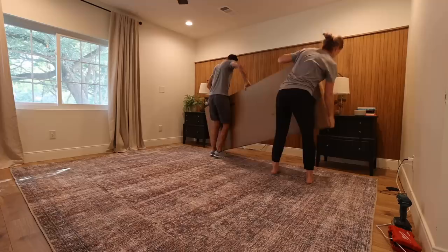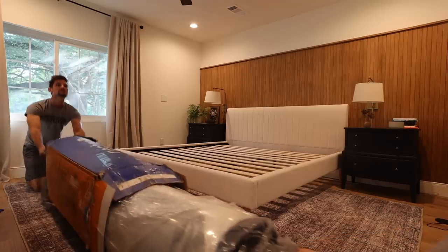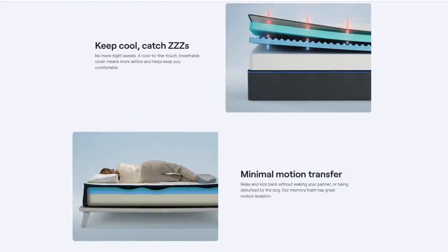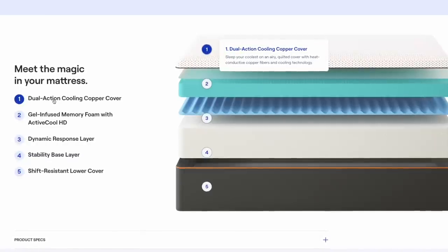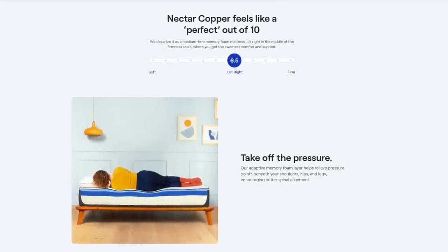Before we get started, we want to say thank you to Nectar for sponsoring today's video. Nectar sent us the Premier Copper mattress and this beautiful Claremont bed frame. The Premier Copper mattress has a cover that contains copper fibers. Copper is well known to help provide a cooling sensation and can help to quickly dispense any superficial heat transferred to it through touch, helping to provide a cooler sleeping experience. Both of us are pretty warm sleepers, especially Dean — he is like an oven — so this was a major feature that we love about this mattress.